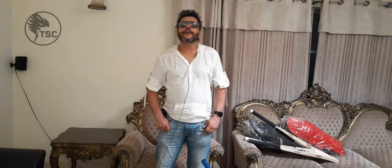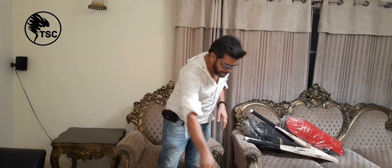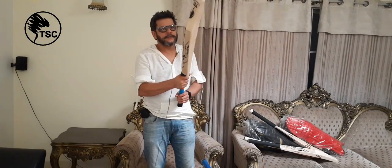Hello guys, I am from Tornado Sports Company. Today I am going to take two bats for you — Grade 3 English Willow. They are both bats. Let's start with this first one.